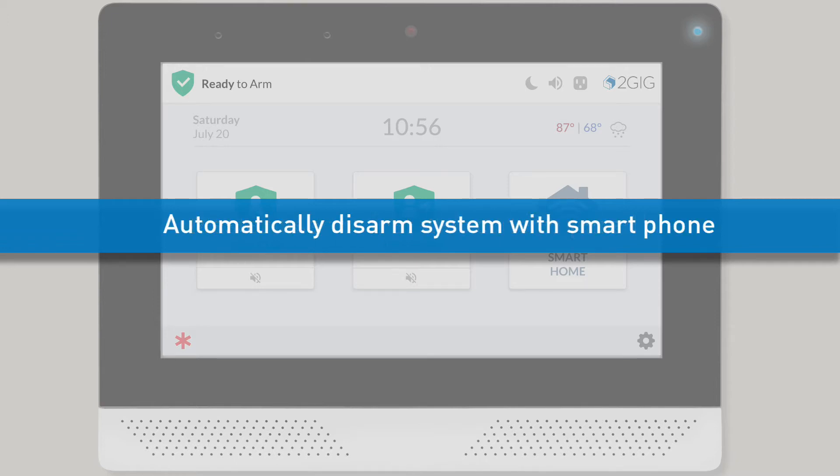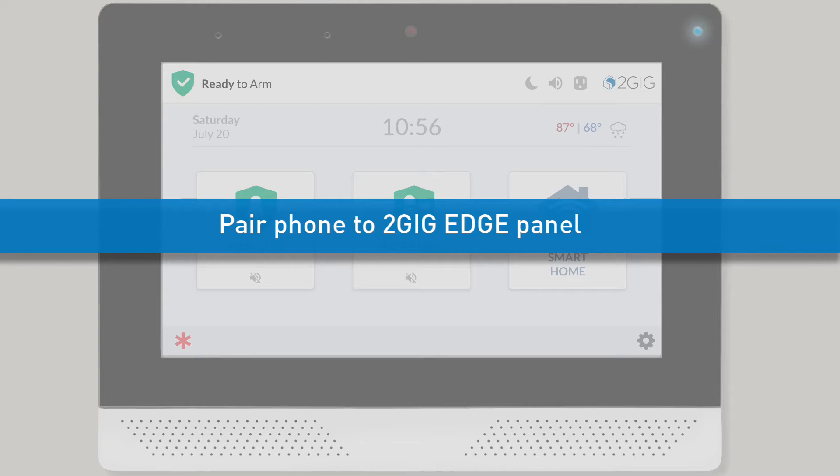Rather than entering a code to disarm the Edge security system, a user can automatically disarm his or her panel with a smartphone. To set up Bluetooth disarming for one of your system's users, you'll need to pair your user's smartphone to your panel. Once the pairing process is complete, the user can begin enjoying the convenience of Bluetooth disarming.